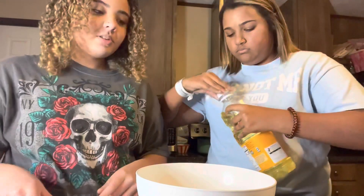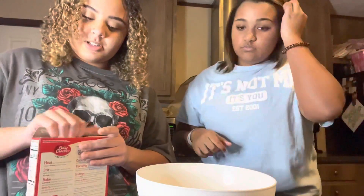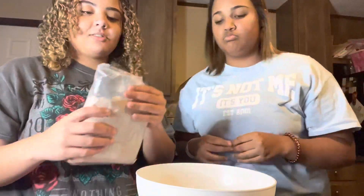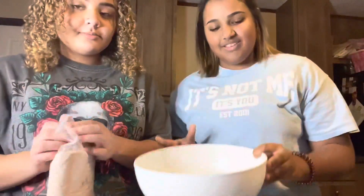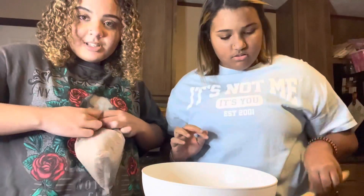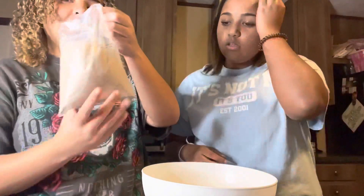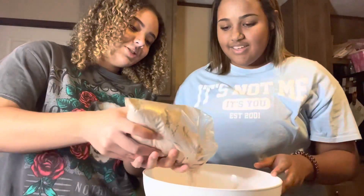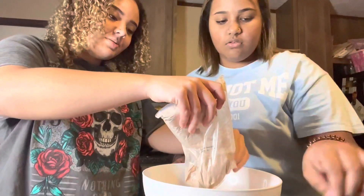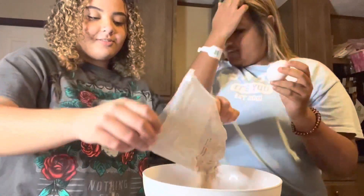I think we have to put the brownie mix in first. So we're gonna open it — this is the brownie mix, and this is our bowl. Why is it so hard to open? Okay, this is a good way of opening it — shoot, it's coming. We're just gonna pour it in there like so. We already washed our hands before, so we're not disgusting.